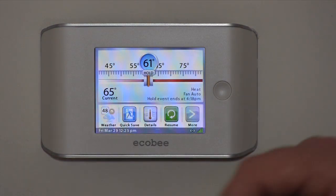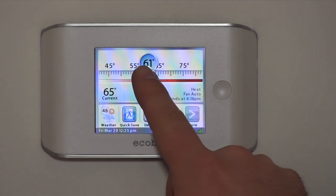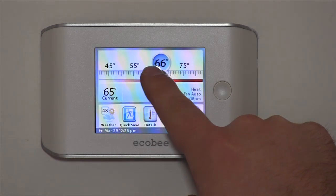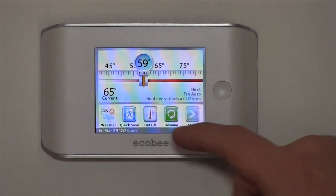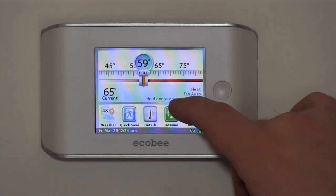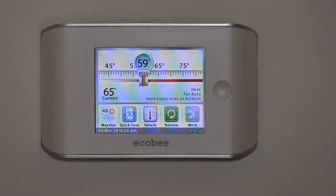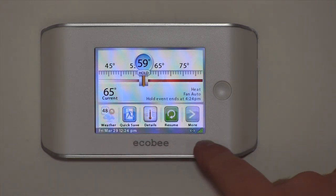It can also run just like a regular thermostat — you can hold one constant temperature. It's a touchscreen, so you hit the button and slide it to whatever temperature you want. It displays your current temperature — right now it's 65 degrees in here. It tells you what mode you're in; we're in heat with the fan on auto. It's on a schedule holding till 4:24 and then it will move into the pre-programmed schedule.